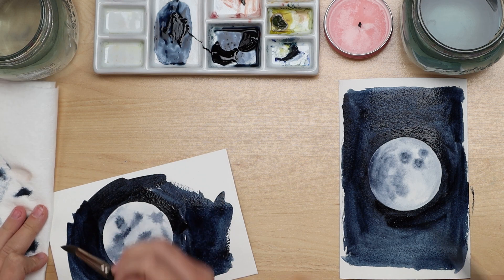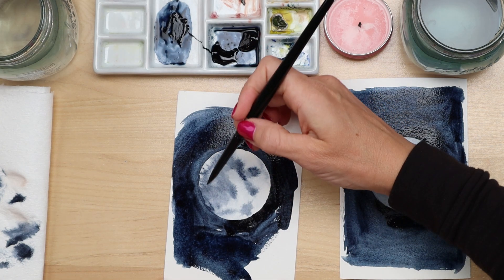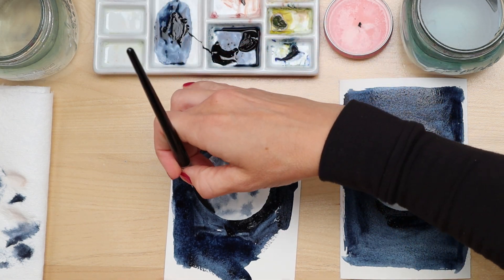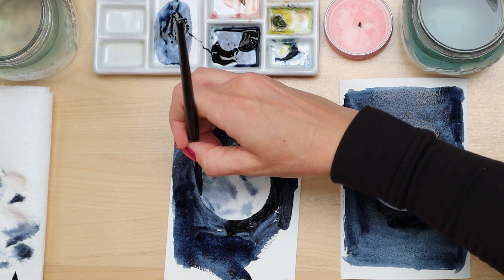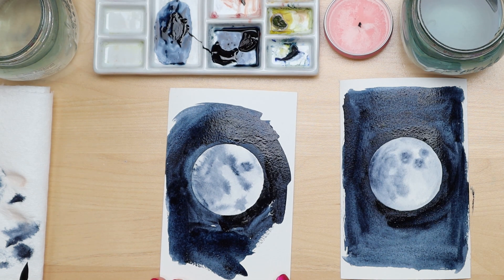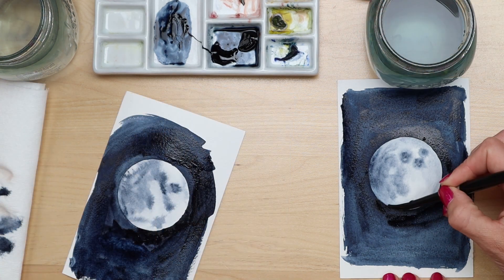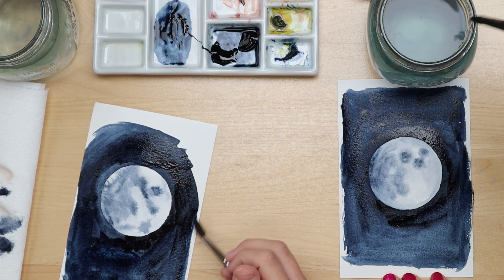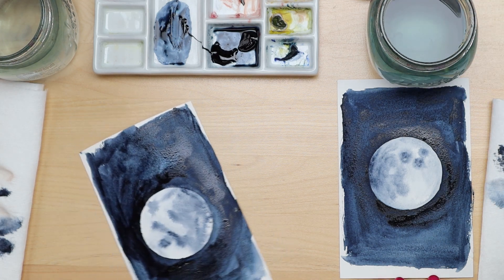If you make a little mistake, take a clean but damp brush and carefully swipe along the area where you want to lift the paint back out. We got our moon back! So keep finishing your background — your moon has lots of character with all those fun shapes inside it. Once done, we'll speed up the drying process with our heat tool.